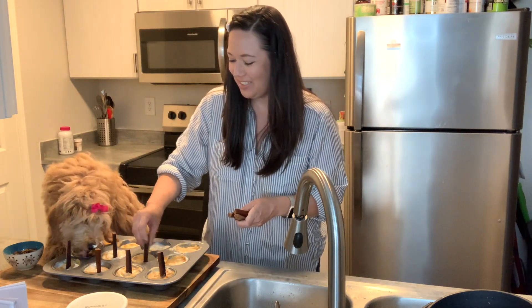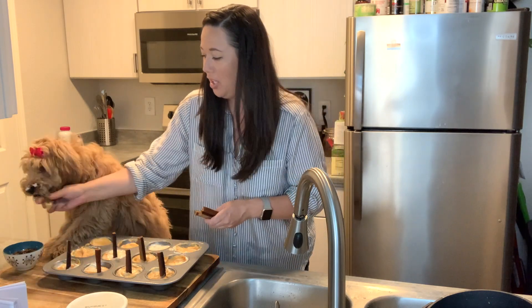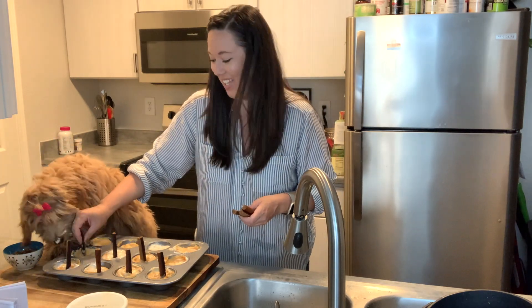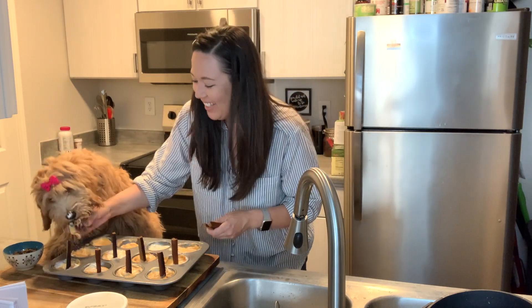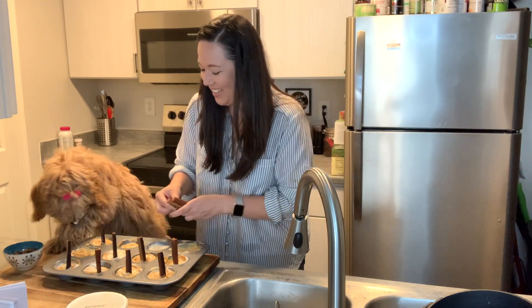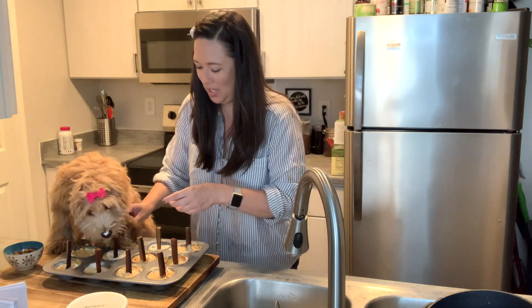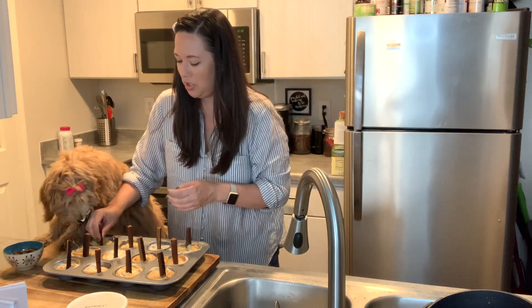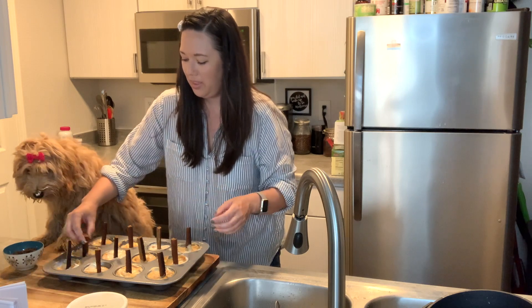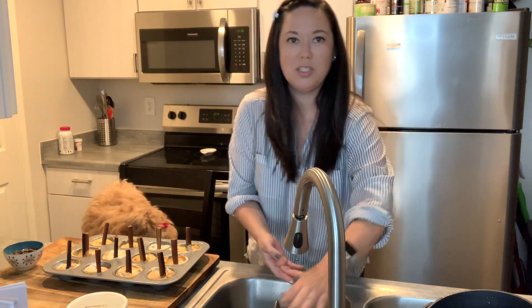Oh my gosh, this is so fun. If you haven't started cooking with your dog, you're not doing it right — this is the only way to cook. True bonding at its finest! Oh my gosh, this is so funny. I don't even think she had — she didn't even have this messy a face when we took her to get her picture taken.